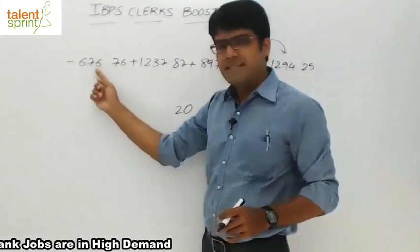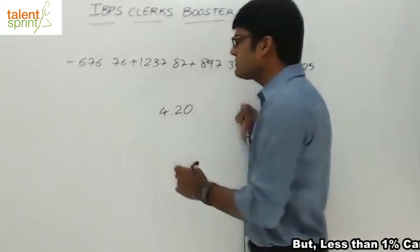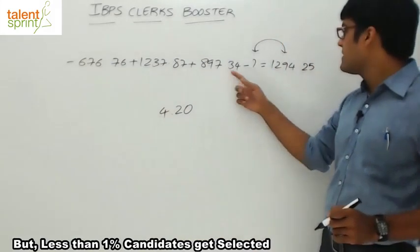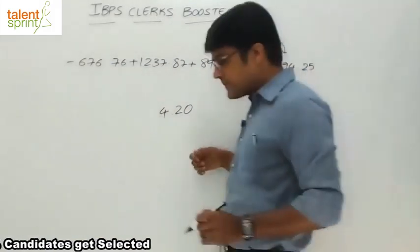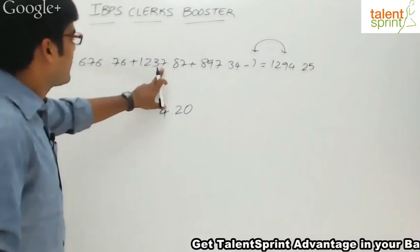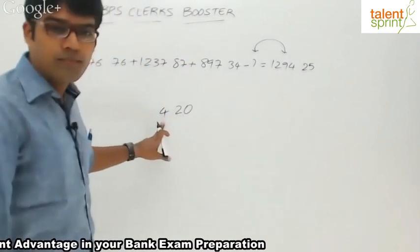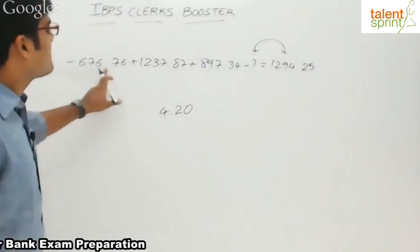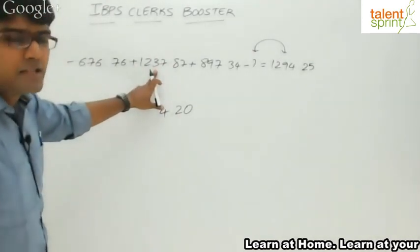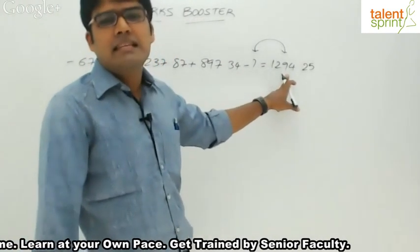Now let's move to the units place: minus 6 plus 7 plus 1 plus 1 plus 7 plus 8 plus 8 minus 4 gives 4. For the tens place: minus 7 plus 3 minus 4 minus 4 plus 9 is plus 5, then plus 5 minus 9. Minus 7 plus 3 is minus 4, then minus 4 plus 9 is plus 5, and plus 5 minus 9 is minus 4.